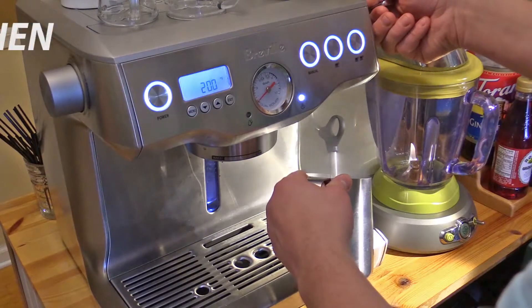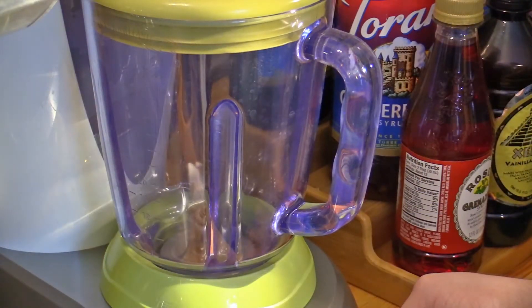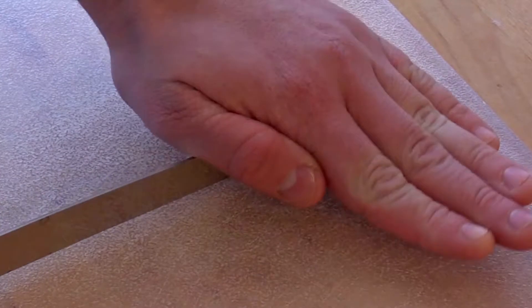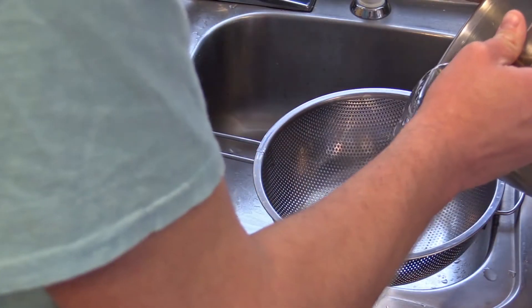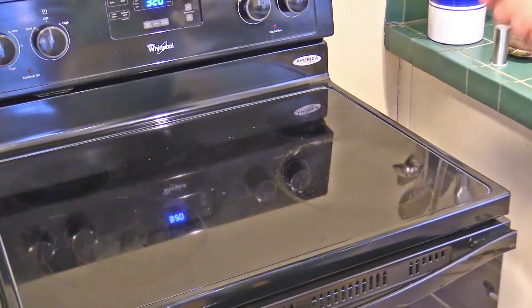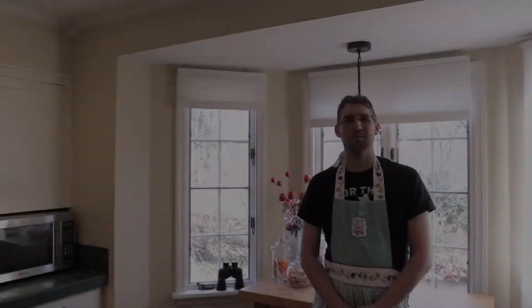Hi, I'm Daniel and welcome to In the Kitchen with Dan. Today, we are going to be making the perfect Italian pasta.